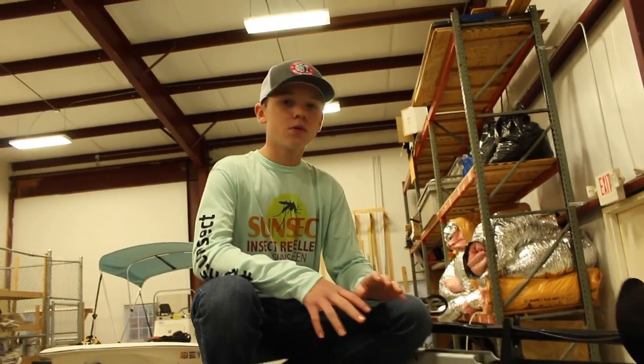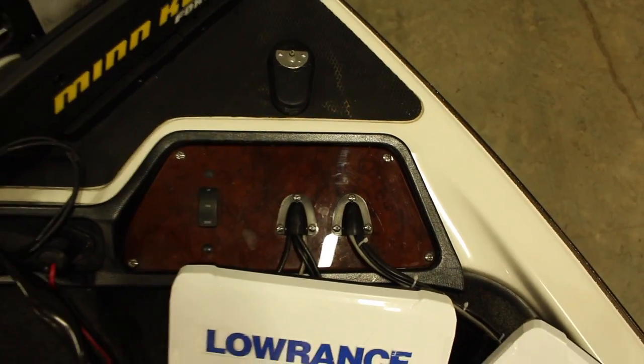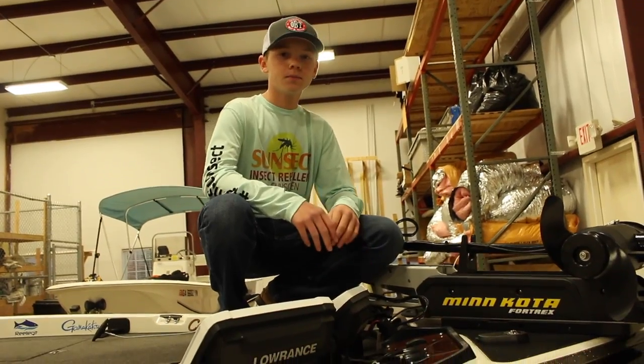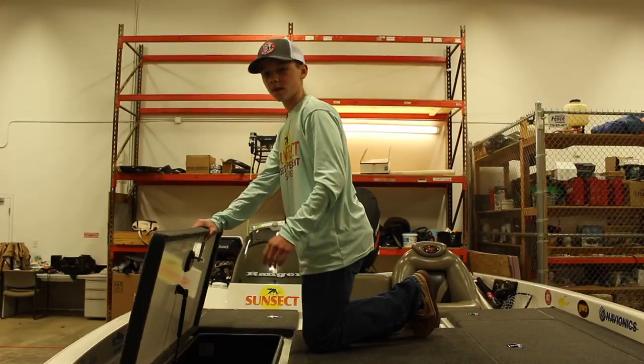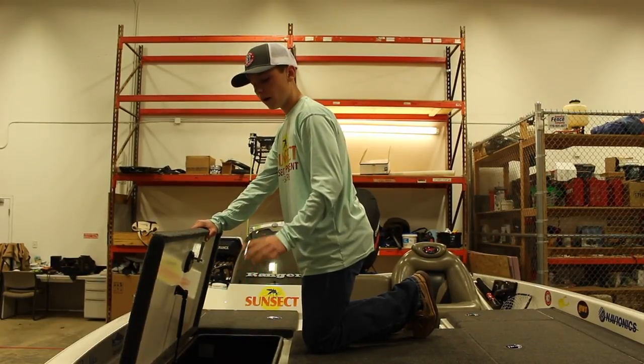This plate used to have an older Ranger unit in it, so we called Ranger and they sent us a new plate and we swapped them out. We mounted our Hydrowave H2 speaker on the end of our troll motor, and in this compartment we mounted our Hydrowave controller.